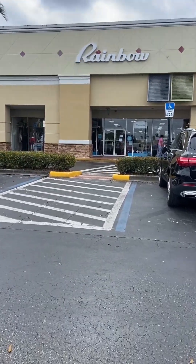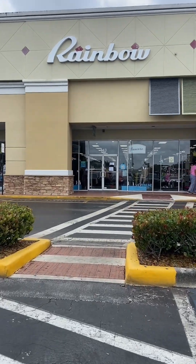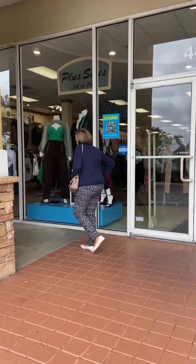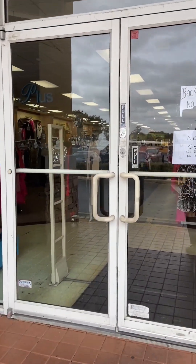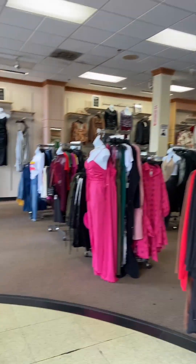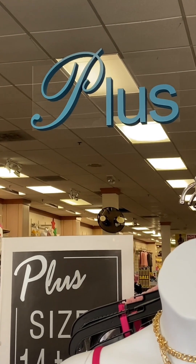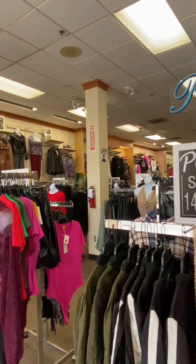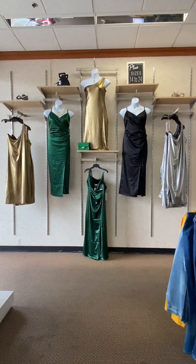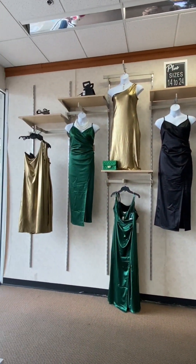All right you guys, today we're going to see how Rainbow fits into the fashion world and what they have in store for 2024. We're going inside to see some of the fashions that are out here in 2024 and where Rainbow fits in. I absolutely love the plus section, although even if you're not plus size, the sizes run very small at Rainbow — it's ideal to get a size up so it fits properly and the material doesn't thin out.